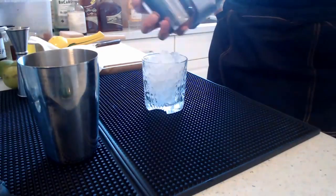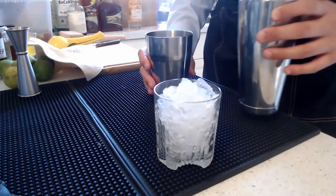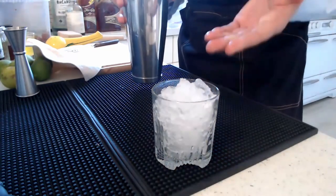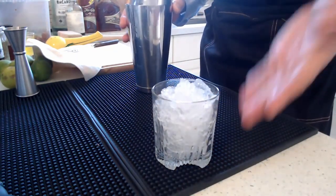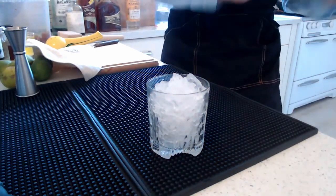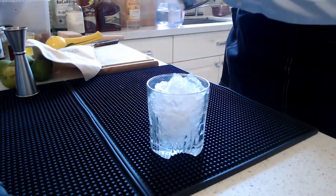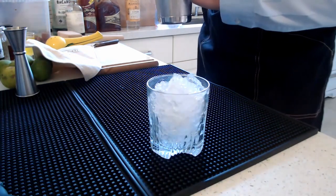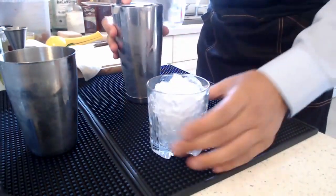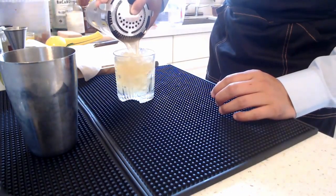I'm only going to add one ice cube and give it a short shake. The reason is you don't want to over-dilute this because you already have crushed ice in your glass — that will dilute the cocktail anyway. So just a very short shake — just a quick chill. If you shake too long you might over-dilute it, and then it won't taste as good. Since it's crushed ice I'm not going to double strain, just pour it right in.